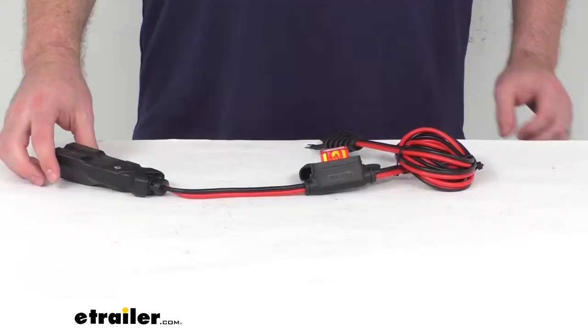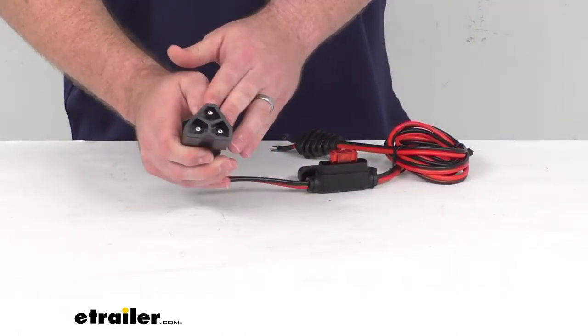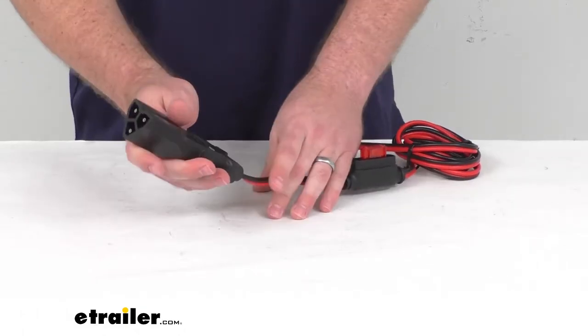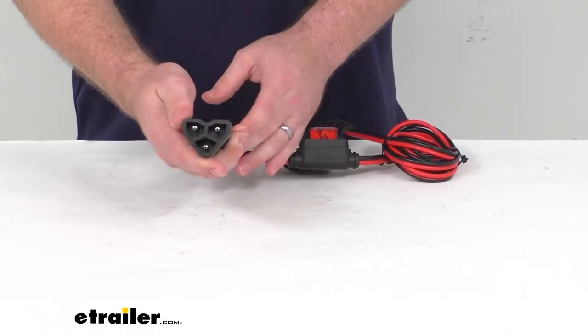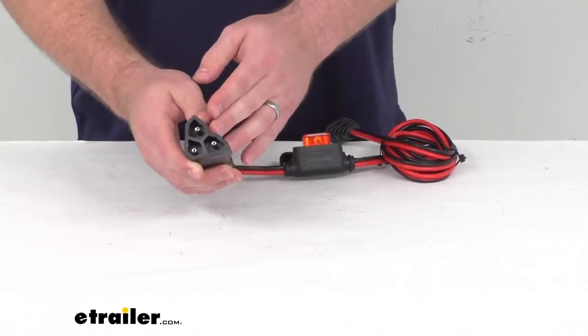This cable features rugged connectors that are molded to be dirt, water, and UV as well as impact resistant. The polarized plug is notched to prevent any misconnections.